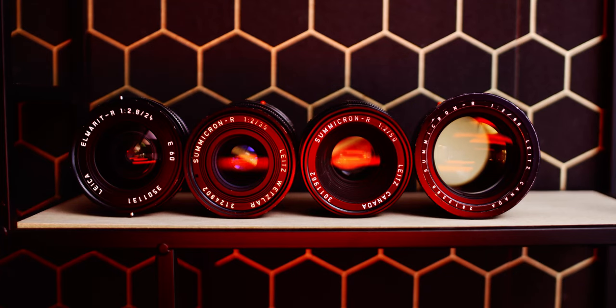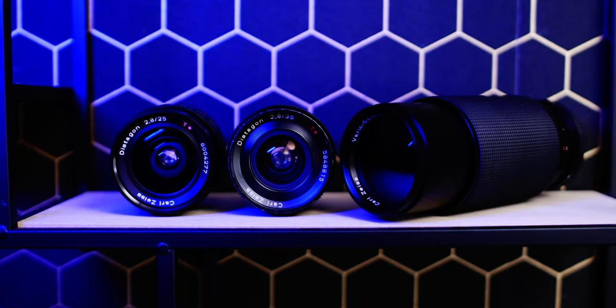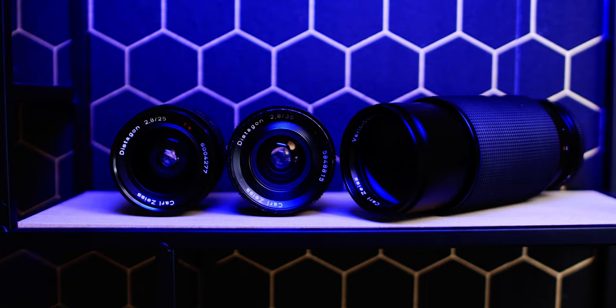Hey guys, welcome back. If you are new, my name is Luca — thank you for being here. In today's video I would like to share my personal opinion regarding the differences between the Contax Zeiss and the Leica R lenses that I use most of the time for video but also for photography.